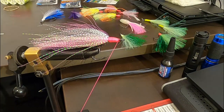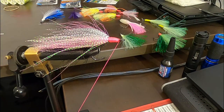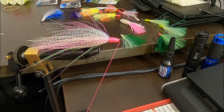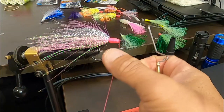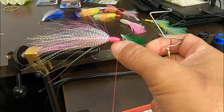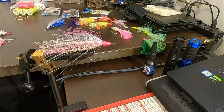Now I'll get the whipping tool. You can do it without that tool — spin it around, do a half hitch or granny knot, whatever you want to call it. But this tool is pretty convenient. I do three or four to make sure it's locked in. Then we glue it — and it's as simple as that. Cut the line off. Now we glue it.